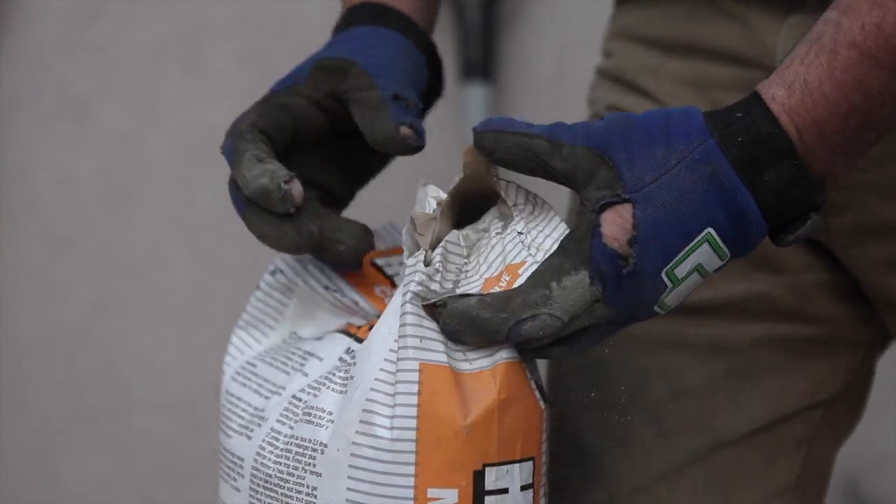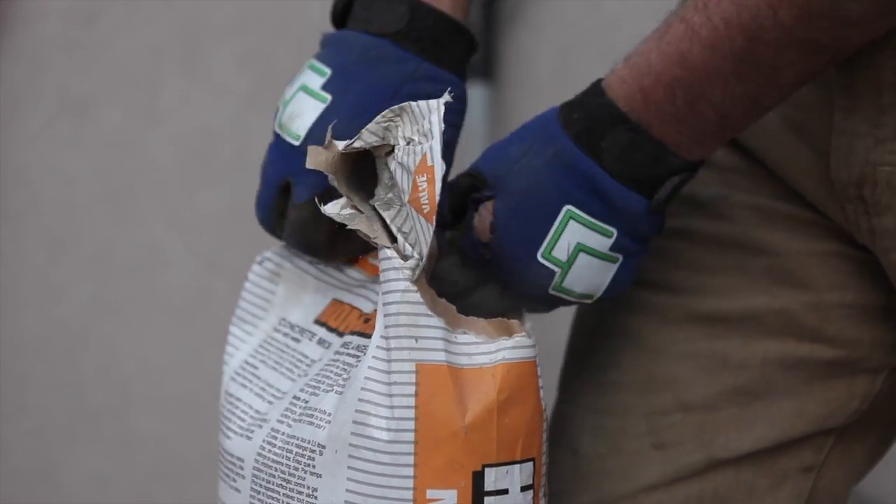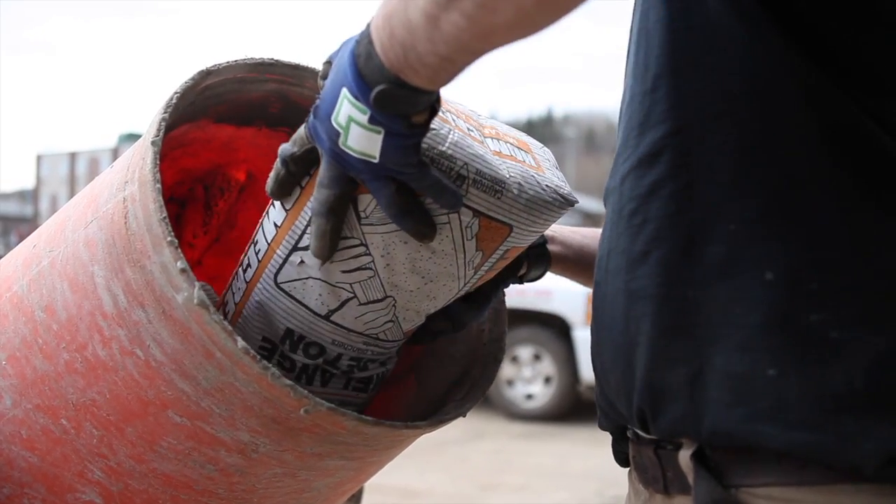The Portable Cement Mixer from HomePros allows you to mix drywall mud, cement, paint, stucco and more easily and effectively.